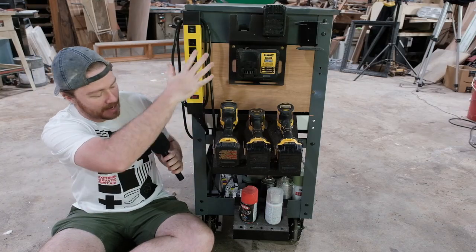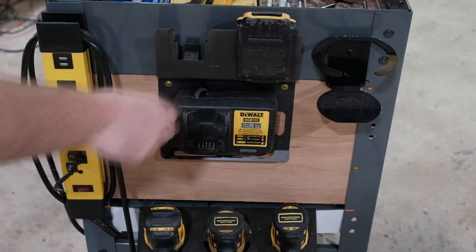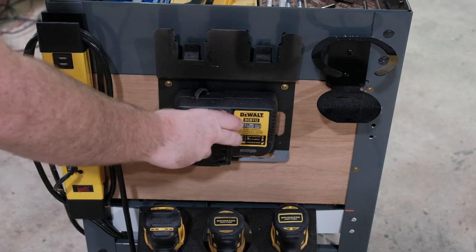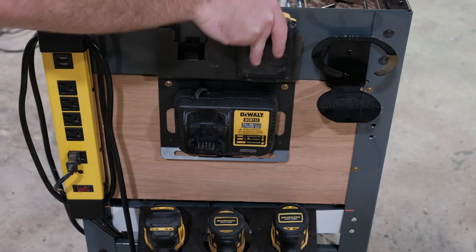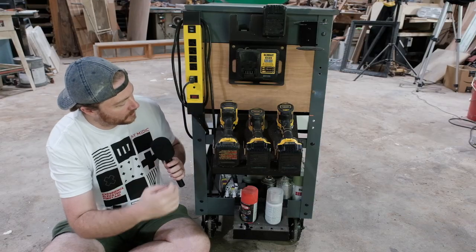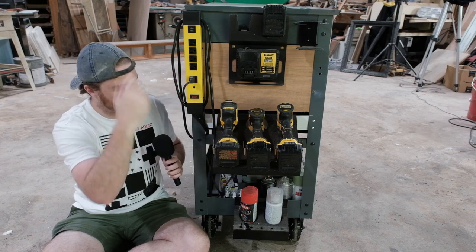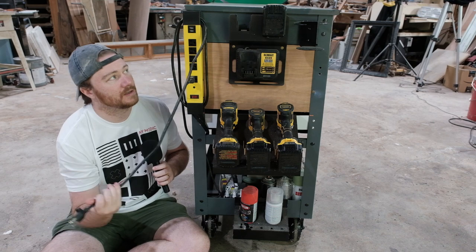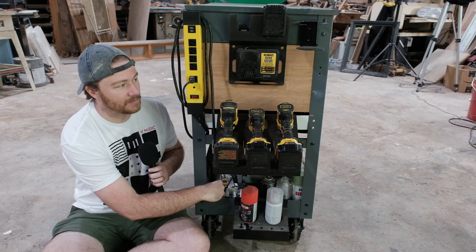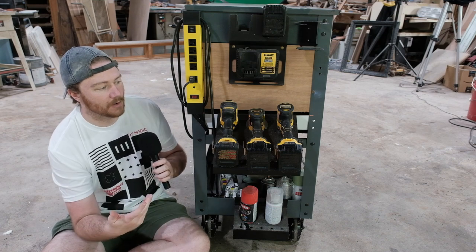On this side I have my drills and power stuff as well as my quickly used spray paint. I chose DeWalt a long time ago and once you choose a brand you tend to stick with it because of the batteries. I've got my battery charging station which runs behind this piece of wood, plugs in right here, and the magnetic strip from Harbor Freight lets this whole thing wheel around the shop.